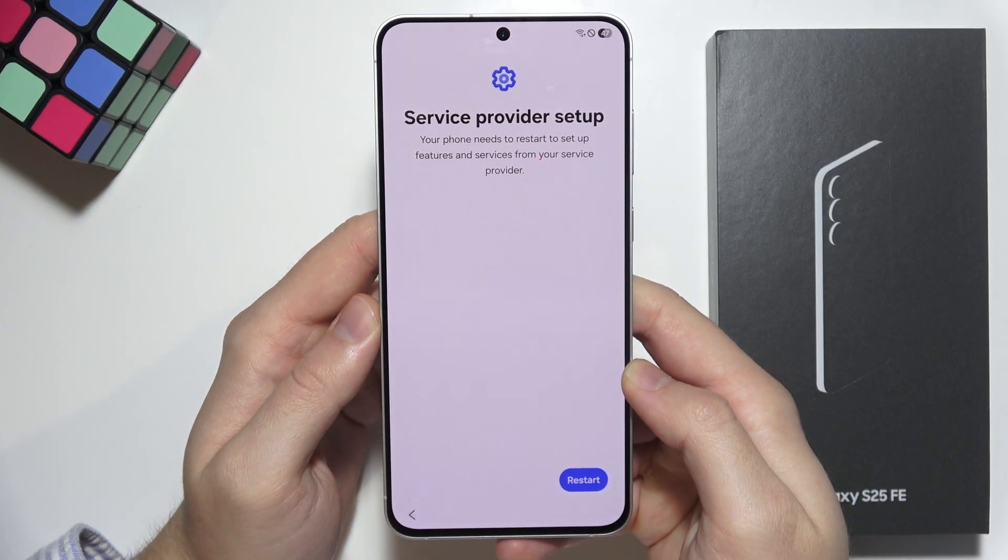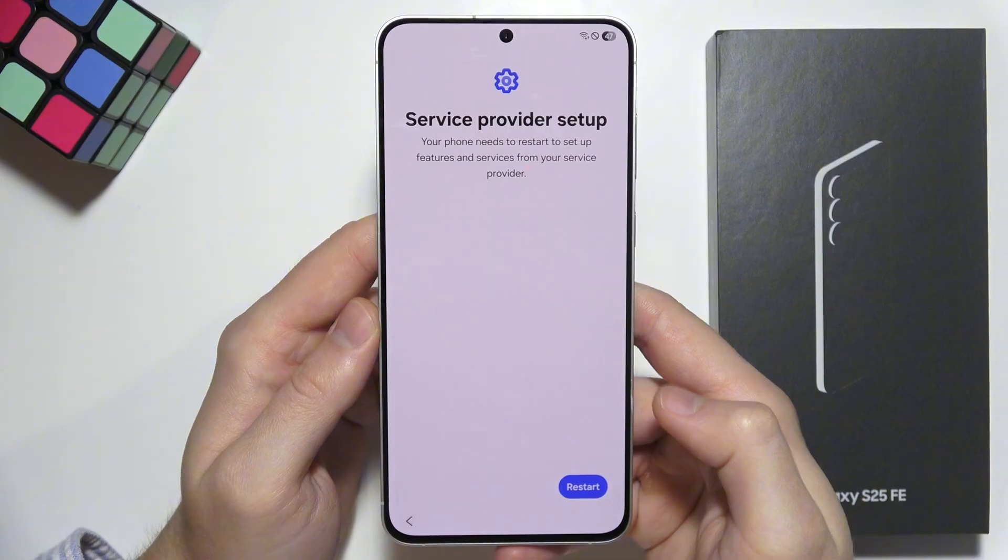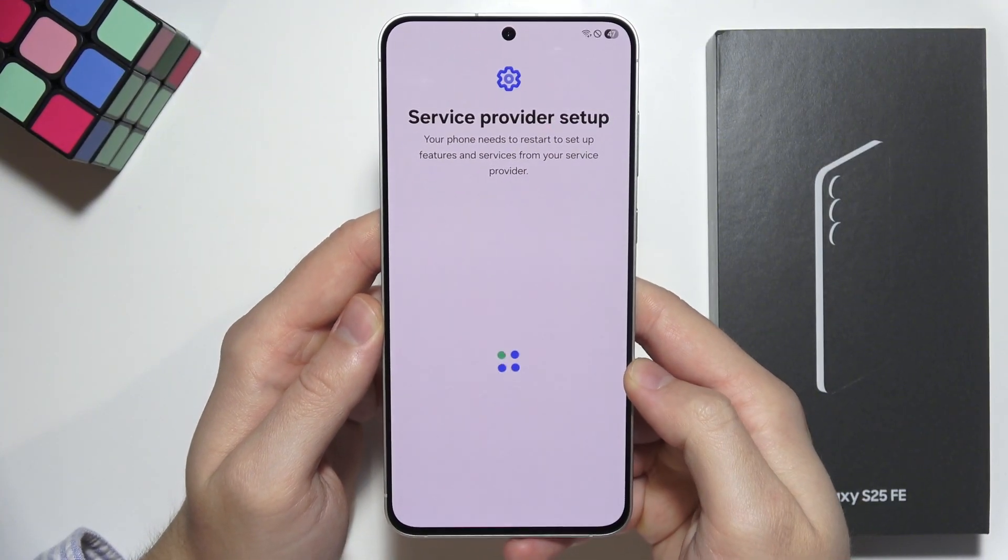When you are connected, you will be redirected to another option and now we have to restart our device. Click restart in the right bottom corner.